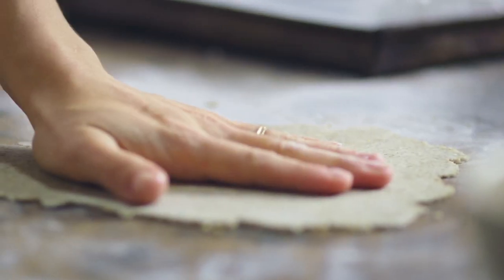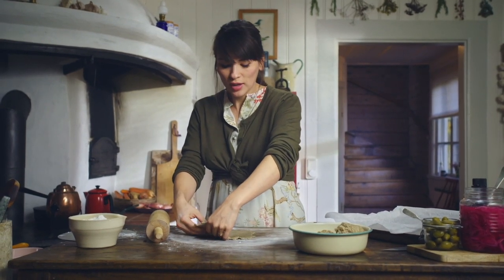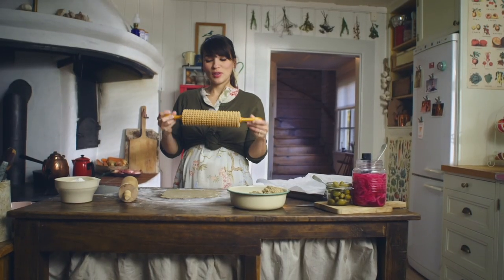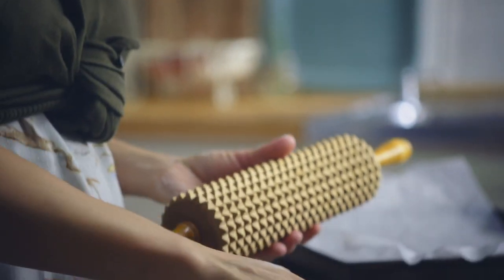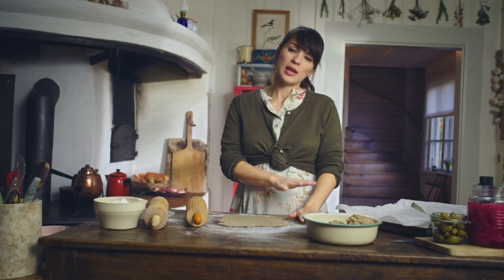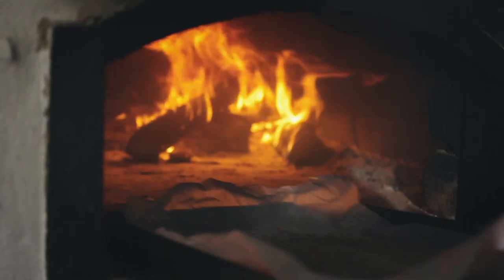Traditionally, knekkebrød are about record size and they have a hole cut out in the middle — I always wondered what that hole was for, and apparently it's from hanging them up on a pole from the ceiling. Now I've got this — well, it's not for massaging your back, it's actually a rolling pin to prick the dough. If you don't have that, you can just use a fork, and what that does is it helps keep the knekkebrød flat. I'm going to flip it over, roll the other side, and then that goes into the oven.